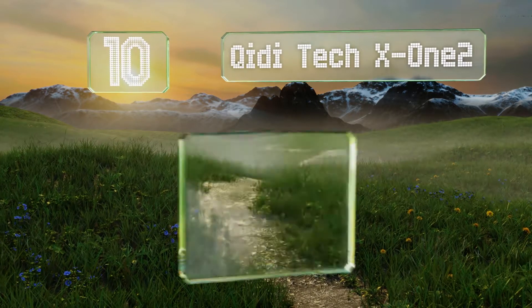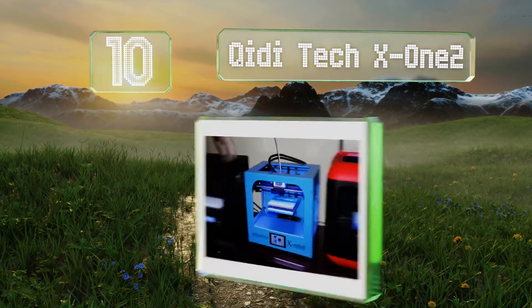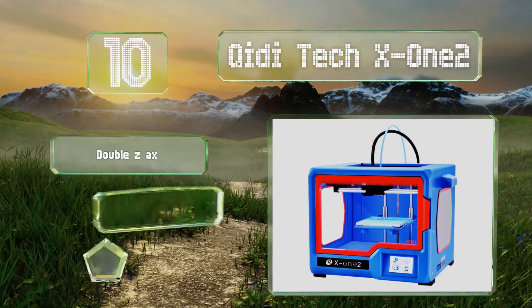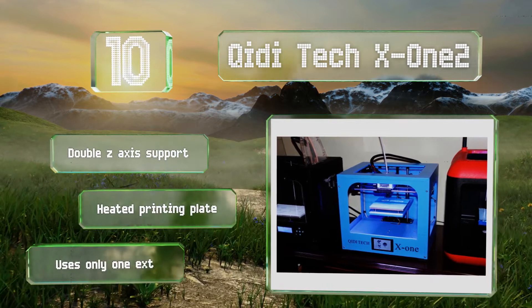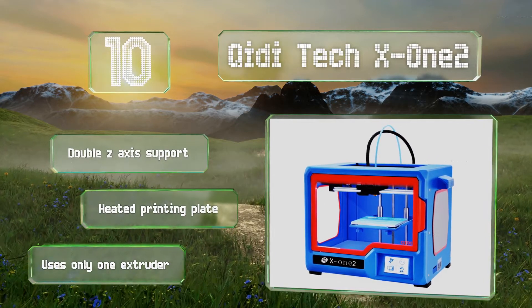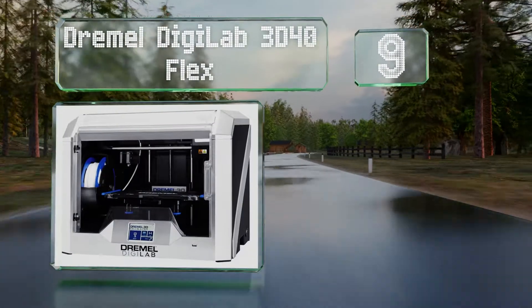Starting off our list at number 10, at only a few hundred dollars, the GD Tech X12 offers a great value for those who are just getting into the hobby or mostly stick to small art pieces and components. It can create models measuring up to 15 centimeters in each direction, offers double Z-axis support and a heated printing plate, however it uses only one extruder.